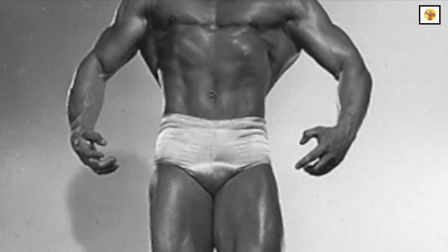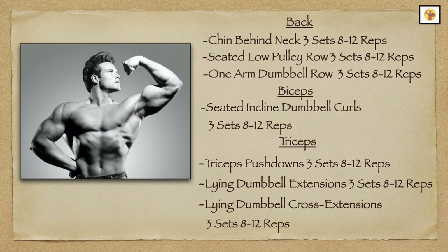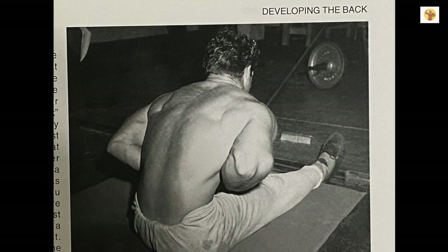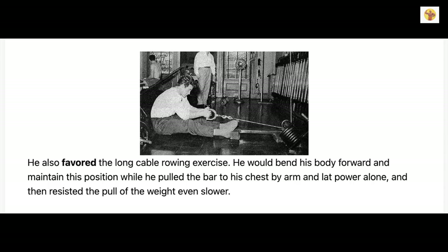Next up are the lats. Steve would start with three sets of 8 to 10 reps of chins behind the neck. Next were seated low pulley rows. Steve's technique for the seated low pulley row was to keep your body leaning forward at all times and move your arms only. Do not swing your body back and forth. You're supposed to be working your lats, not your whole body. The correct way is to go all the way forward, arms extended, keep yourself there, and row your arms only.